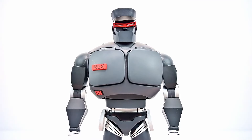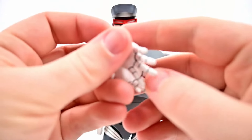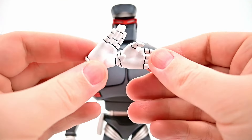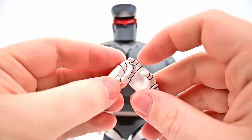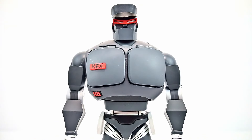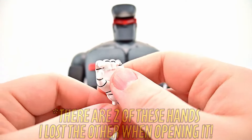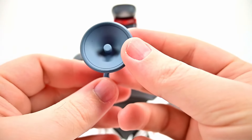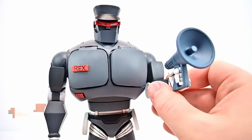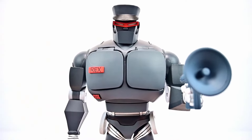He comes with a number of accessories. We get open splayed-finger hands, flat palm hands, grip hands that can hold the gun, and an additional smaller grip hand for a new accessory that Rex 1 didn't come with — a megaphone. So we get a nice megaphone he can yell into. We can switch the hand out and put it in, though it can't really get close to his face, but it's still a cool addition.